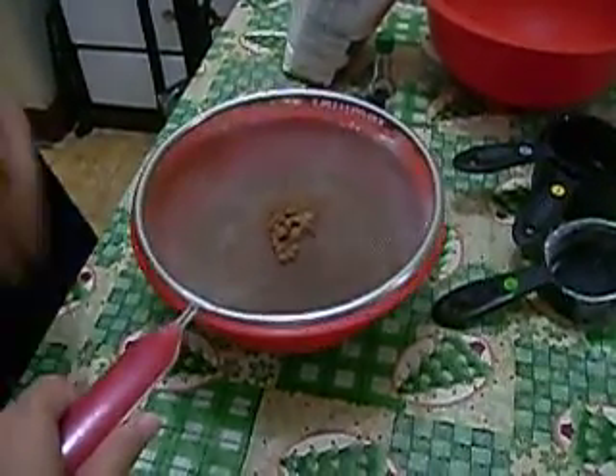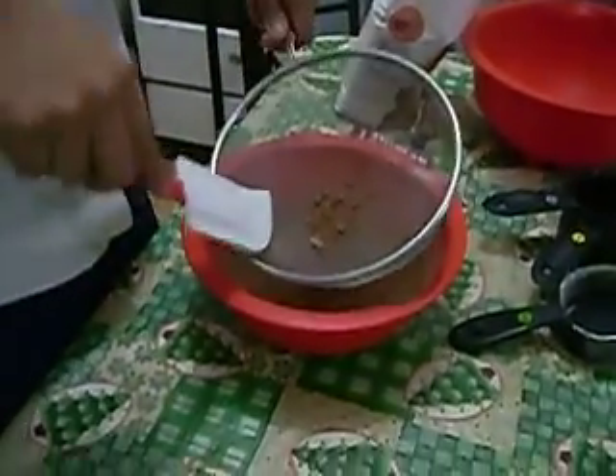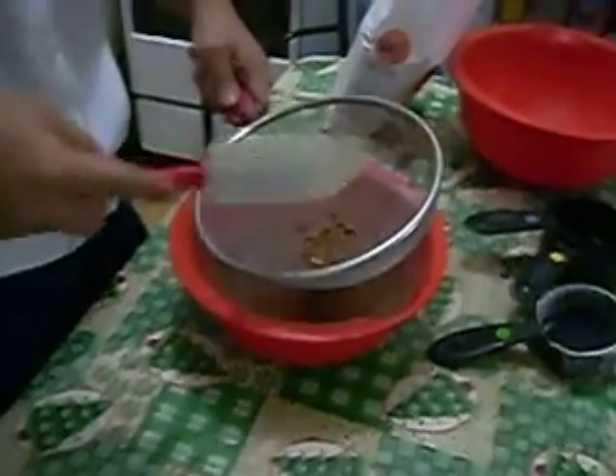And for the bigger amount of powdered ingredients left in the strainer, you could use a spatula to help push it through.